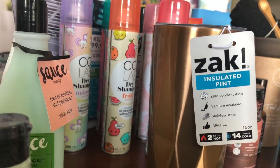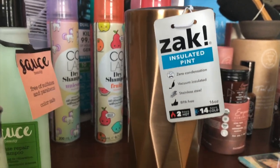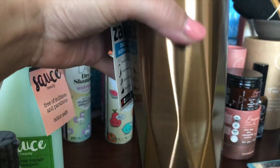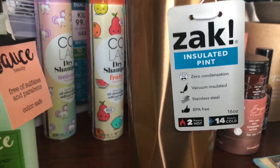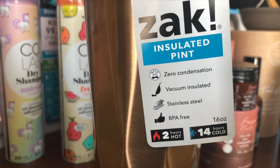Then we have Zach. This is the Fractal — it's a 16-ounce stainless steel cup. I love these; I have another copper one like this. It runs about seventeen dollars and it keeps your drinks cold for 14 hours and hot for two.